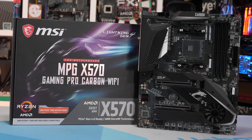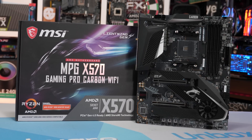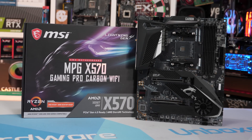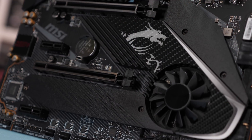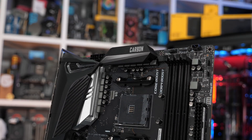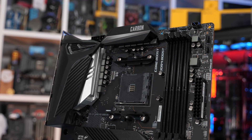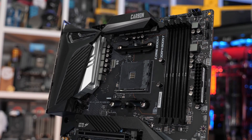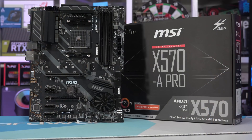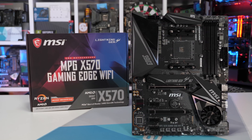The bad news is the X570 Pro Carbon is significantly worse than I ever imagined it could be. Failing to pass our 4.3GHz overclock is a shocking result, and at $260 US this is completely unacceptable. Even if you were to blast this thing with cool air, it's still going to run much hotter than competing boards, and good luck avoiding throttling with the upcoming 3950X. MSI really needs to go back to the drawing board and replace everything below the Unify in their X570 product stack. It's a real shame to see boards such as the X570A Pro, Gaming Plus, Gaming Edge, and now the Pro Carbon damaging their reputation.